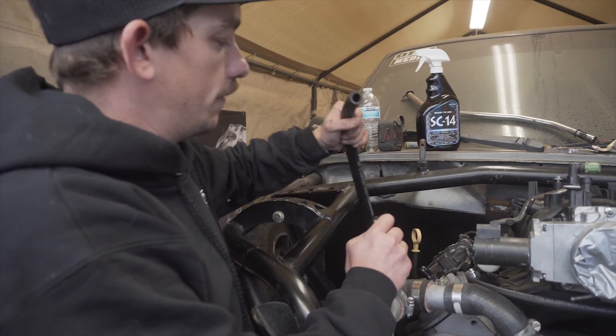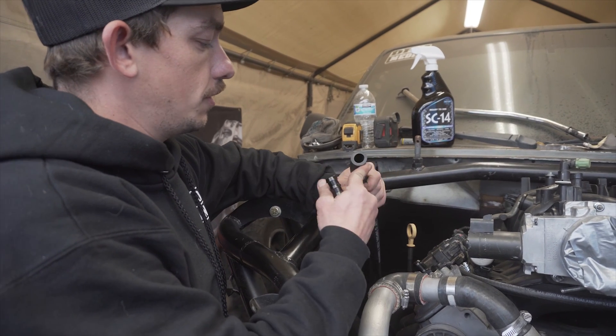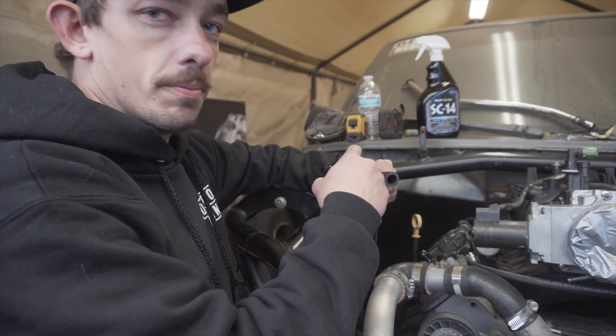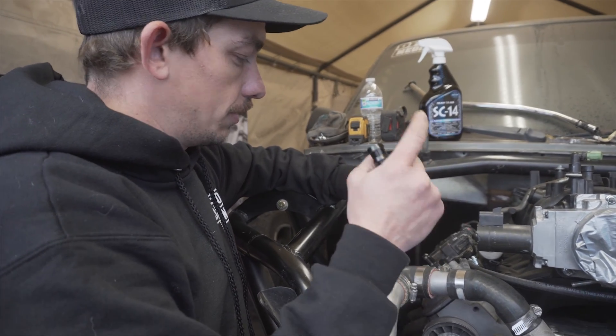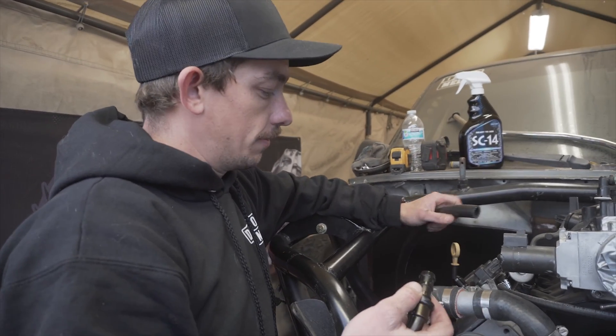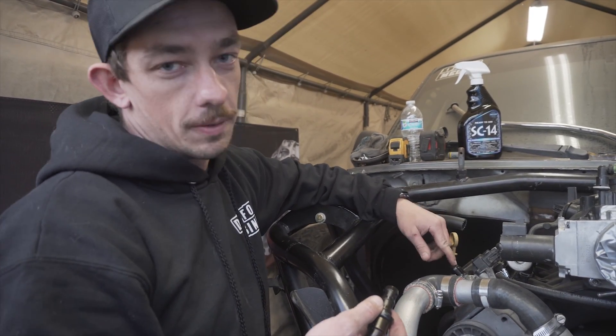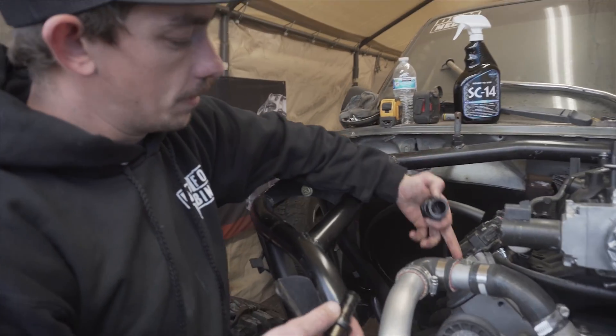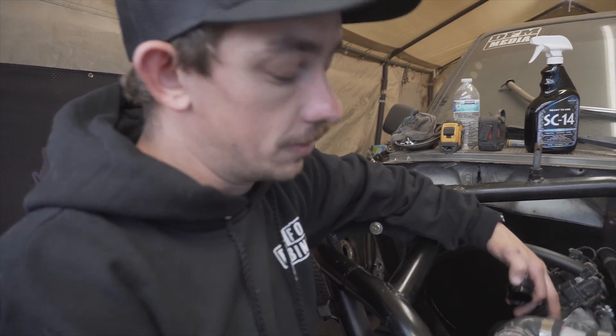So this is our five-eighths inside diameter venting tube. This is just going to vent all the way out the back of the vehicle — we're just going to recycle it back into the dirt. I had a question in the comments: people asked how am I going to fill it up, fill it up to this hole? No, I'm just gonna unscrew this and dump oil directly into the valve cover. Pretty simple.